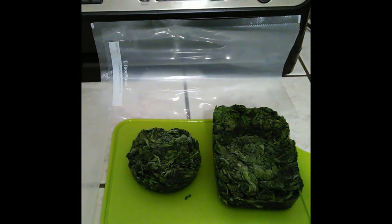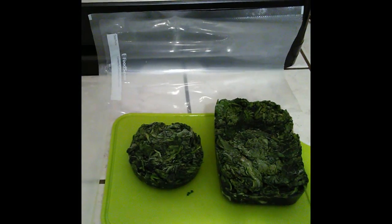Hey, Denise's Journey here with another silly little video. Today I'm going to show you how to prepare fresh spinach to put in your freezer.